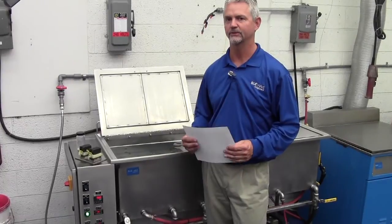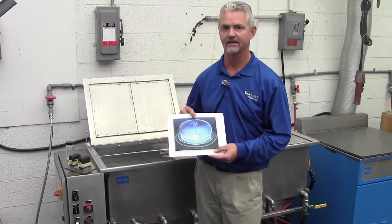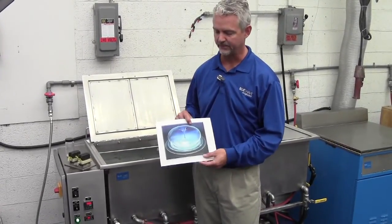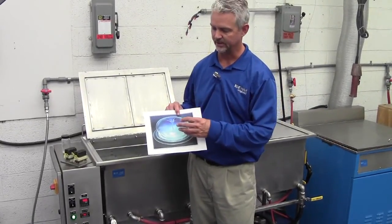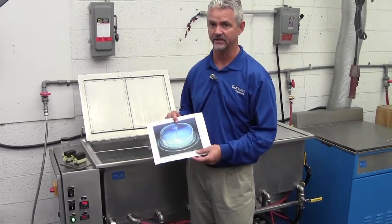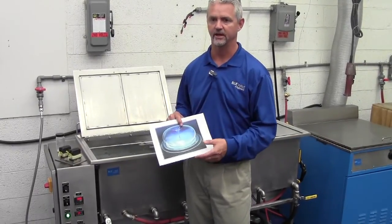In an ultrasonic tank, we actually create what's called cavitation. Cavitation is millions of these imploding bubbles happening at any instant in time. They're invisible to the naked eye — you can't actually see them in the ultrasonic bath when it's operating. All the energy inside this bubble is what actually does the scrubbing and cleaning of the part. It's microscopic, so it gets into very intricate areas and cleans much better than hand cleaning or line-of-sight type washers in intricate areas where you just can't reach.